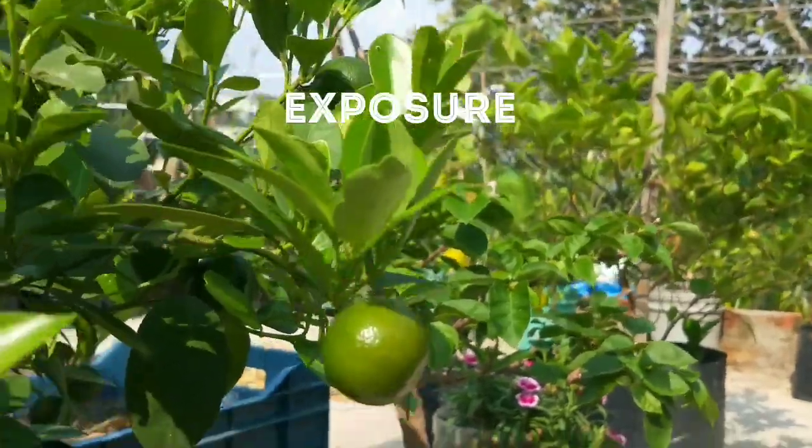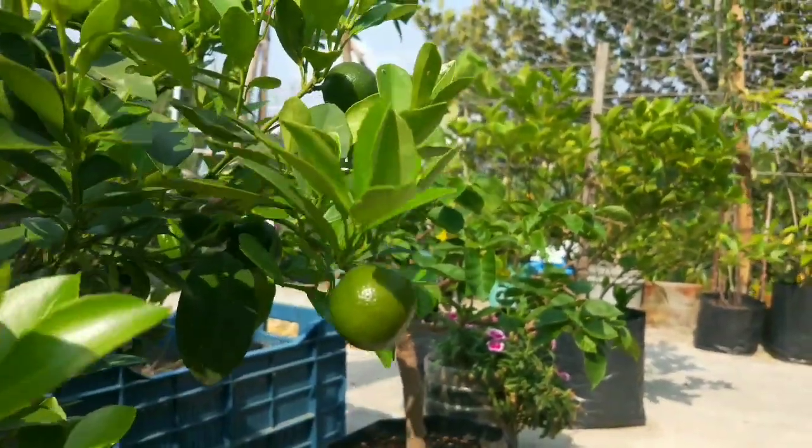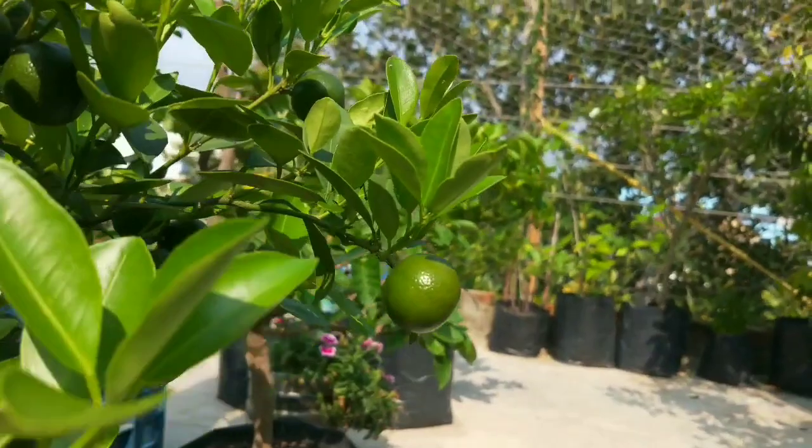Lemons love full sun. Five days after planting, move them to a sunny area so that it gets 8 to 10 hours of direct sunlight.